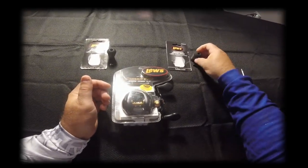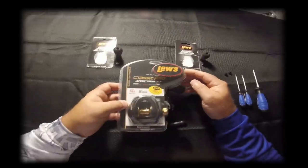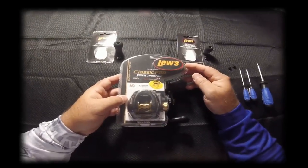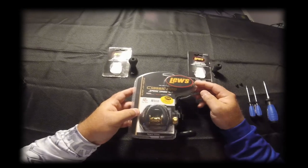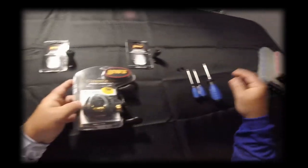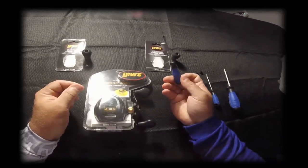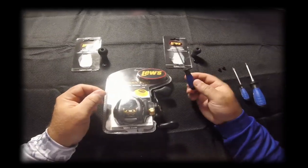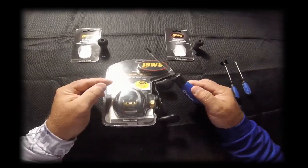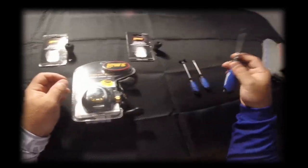Most of that time will just be finding the tools around the house — if you're anything like me and you have young ones, they love to play with your tools and don't put them back. The tools you're going to need are a small flathead screwdriver. You might think you'd need a Phillips head, but I found it's better to use a medium-size screwdriver to get the screws out of the ends of the reel.